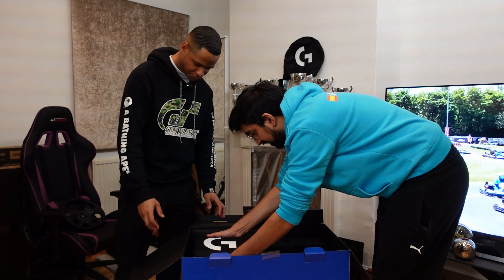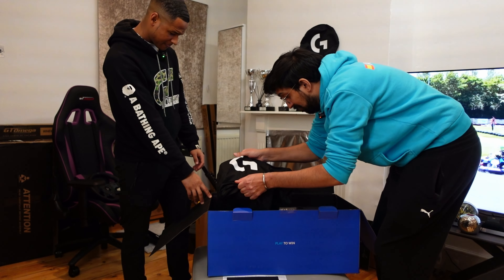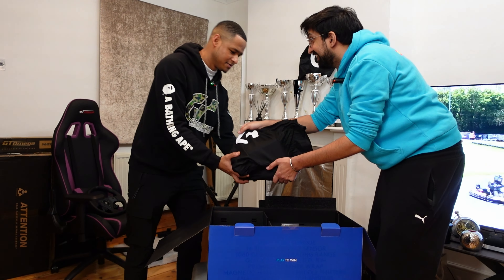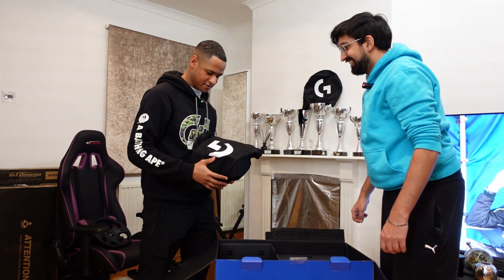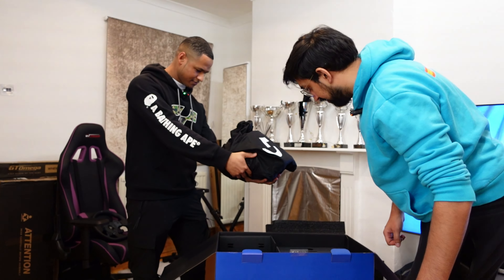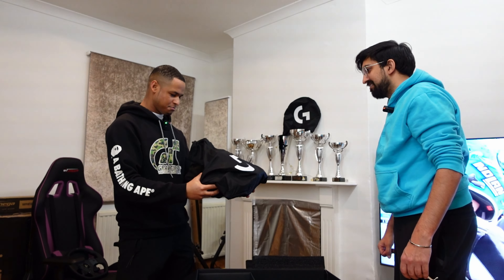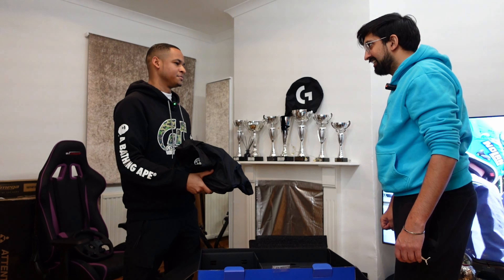Looks like there's something hiding under the warranty documentation — this is the wheelbase. On any one of these systems this is where it really matters — it's down to this how good the setup is going to be. I'm really, really excited to see this. That is where all the magic happens. And this one is heavy — my word, this is heavy.